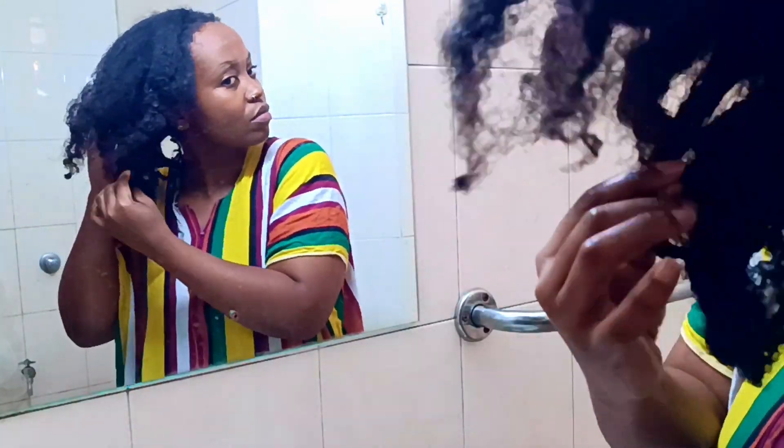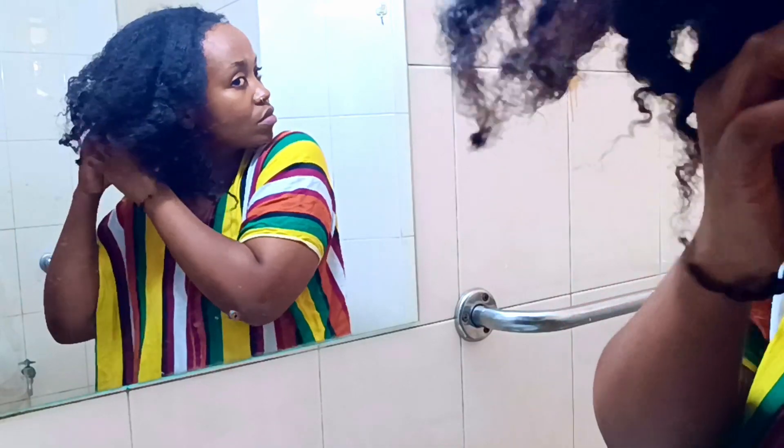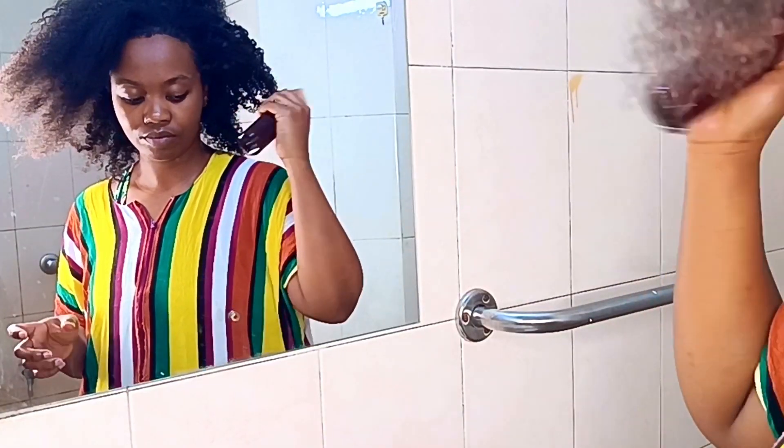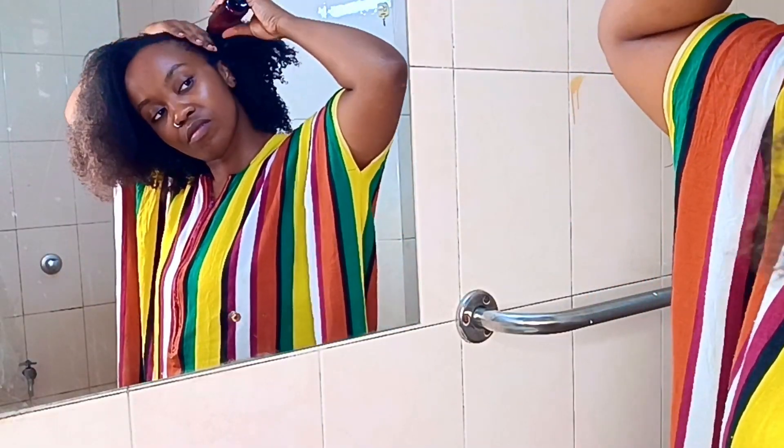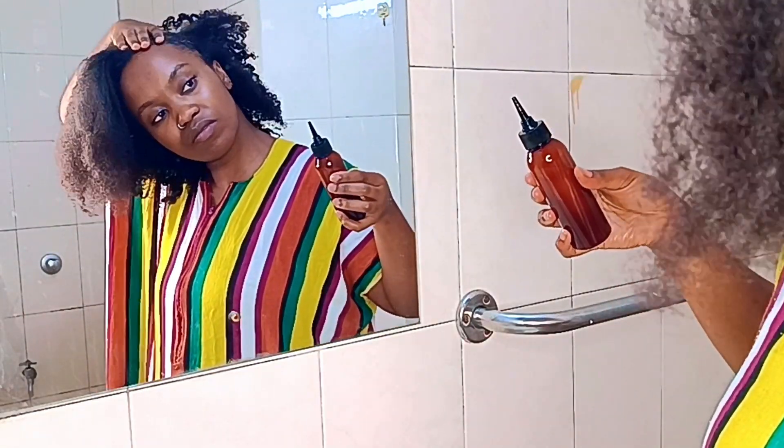I start off by finger detangling my hair because it was really matted — full of knots and just not having it. I first apply the mixture to my scalp, massage it in properly, and then go into the rest of my hair to detangle it.